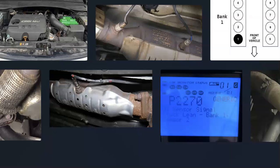That's basically it — just a basic overview of how you go about fixing a vehicle with the P2270 code. If you have anything to add, please comment below. If you have any questions, ask and I'll try to answer them. If this video helped you, please click like and subscribe.